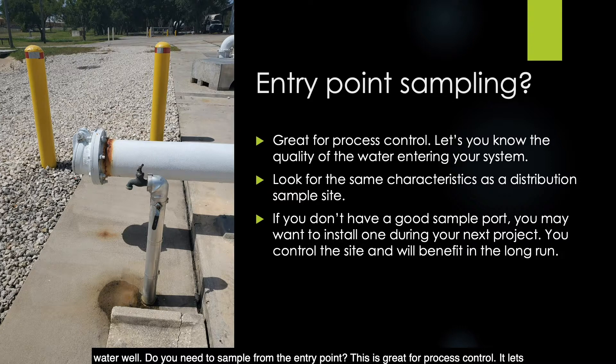Sampling from the entry point is great for process control — it lets you know the quality of the water entering your system. You'd look for the same characteristics at an entry point as you would for a distribution sample site. If you don't have a good sample port, you may want to install one during your next project. You can control the site and will benefit in the long run.